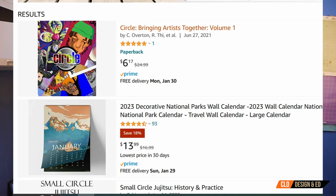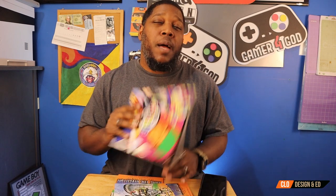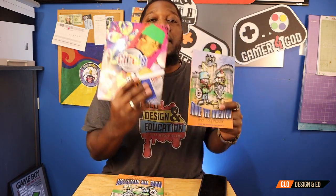Just in case for my new viewers — CLO Design and Education does independent publications. We have two and are currently working on a third: one is 'Mike the Inventor' and the other is 'Circle Bringing Artists Together.' On Amazon there is a current sale — if you type in 'Circle Bringing Artists Together,' this book is going for $6.75. You can also pick up the other book on CLOLearnShop.com.